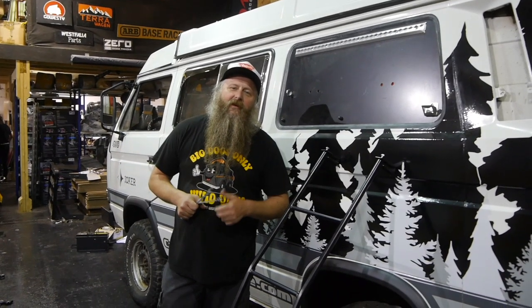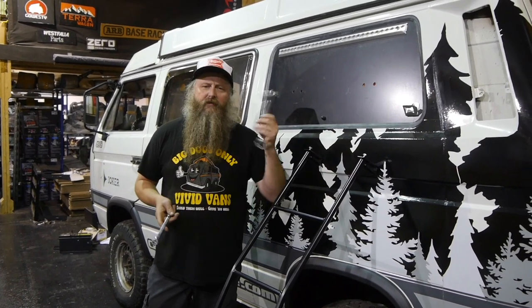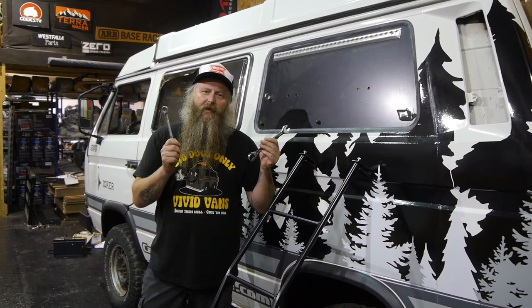Hi, welcome back to Campaign Culture. Today I'm going to show you how to fit one of our side ladders. All you need is a 19mm spanner and a 30mm spanner.